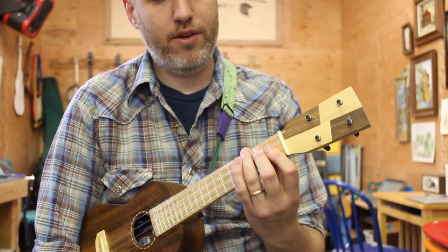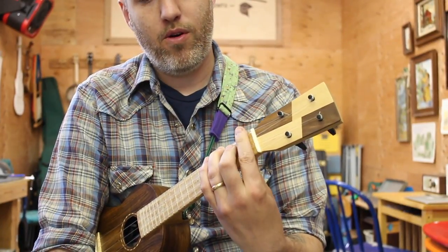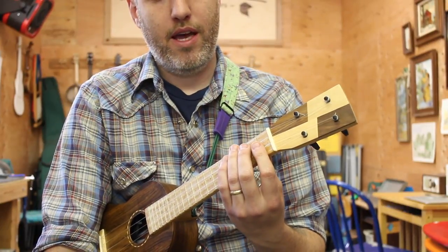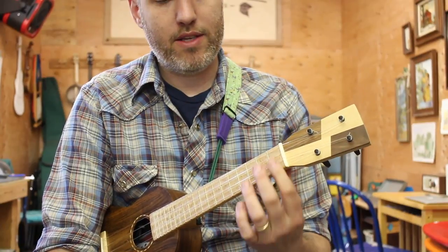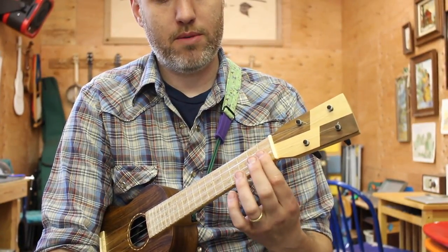Bar chords — what you're trying to do is touch more than one string with one finger, whether it's the partial bar or the whole bar. The big mistake many people make is thinking they just have to squeeze harder to get it right. That's not true. It's not about squeezing harder — it's about squeezing smart enough.